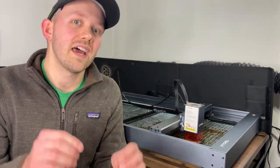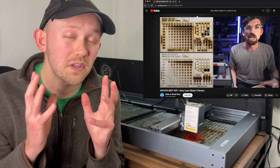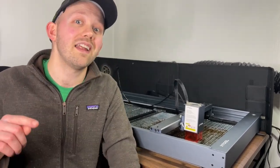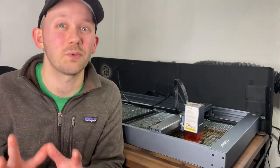Another thing I wish I'd thought about is that just because a laser is rated 20 watts doesn't mean it will perform the same as another 20 watt laser from a different brand. A great example comes from Brandon from the Make or Break Shop, who did a head-to-head comparison of the 10 watt Xtool D1 Pro and the 10 watt Laser Master 3 from Ortur. He found that despite having the same rated power, the Ortur laser was able to cut at a higher speed and lower power — it simply performed better.